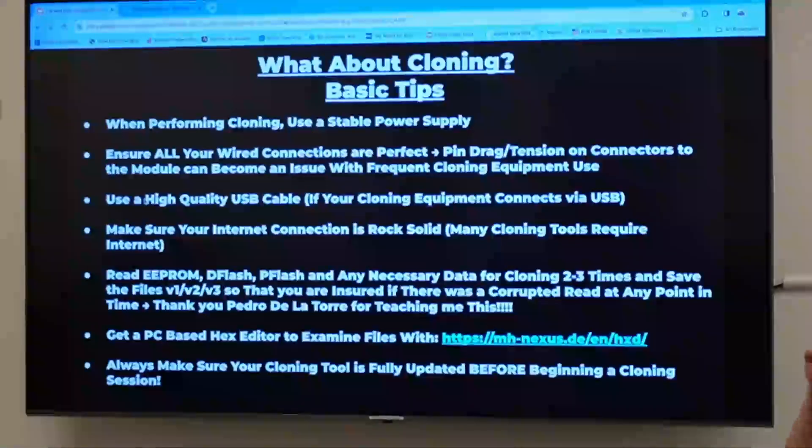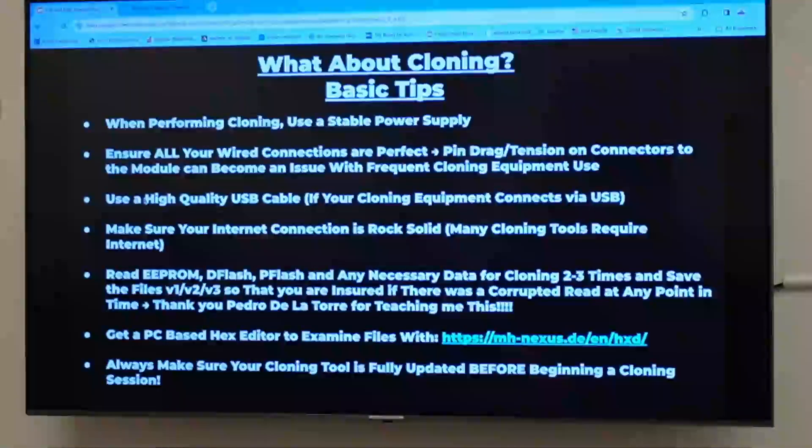It's a good idea when you do cloning to use a special breakout box. I use the GoDiag GT100. The breakout boxes cannot be oversold — they are incredibly valuable.